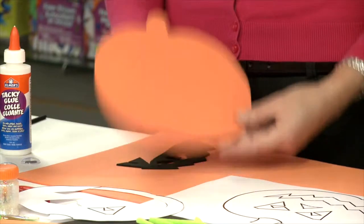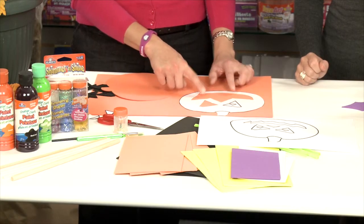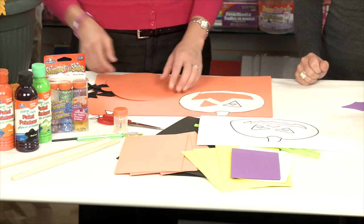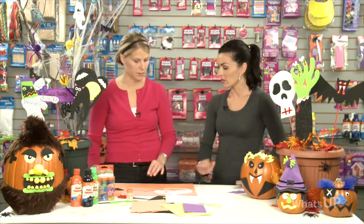We've also gone ahead and cut out the pieces of the pattern for the eyes, the nose, and the mouth, and we've traced that onto black foam and then cut those pieces out as well. So far, simple, but with the help of a parent. You can be creative here — it doesn't have to be a traditional jack-o'-lantern, which is what we're working on.